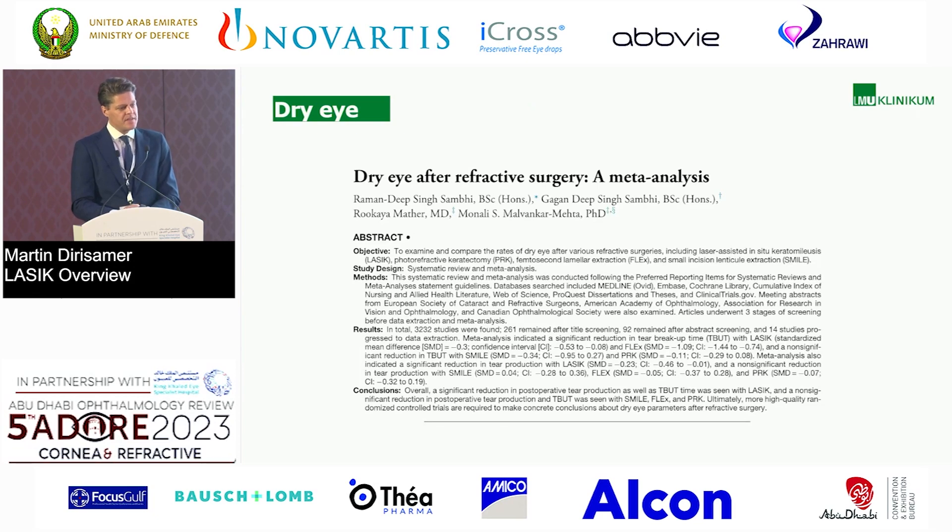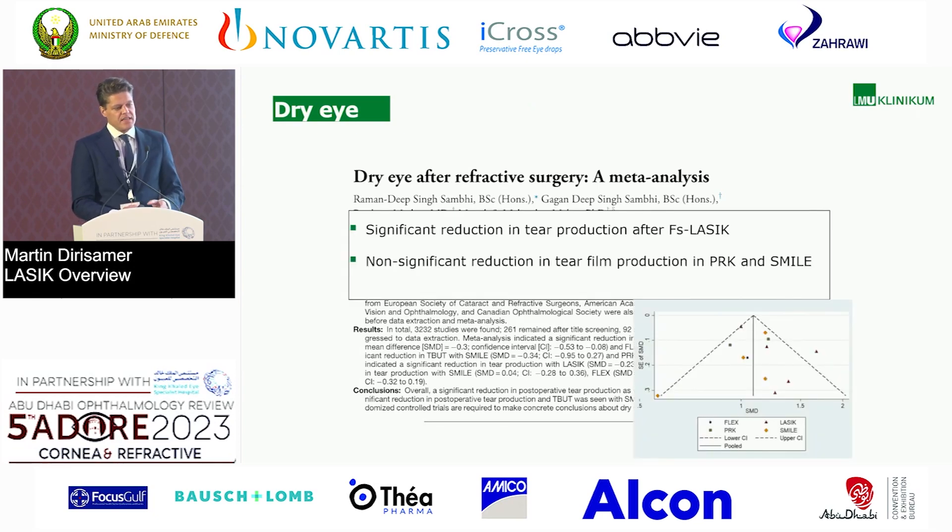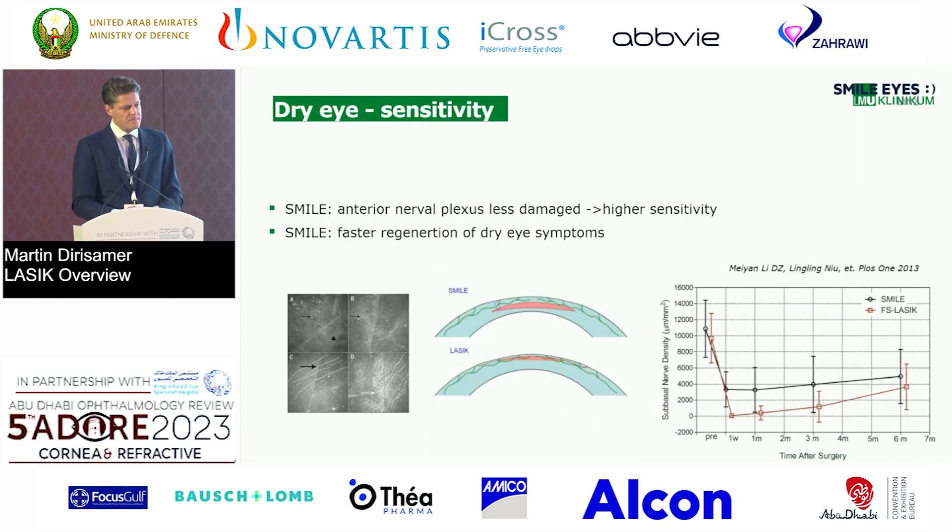Here's the dry eye meta-analysis. They found a significant reduction in tear film production after femtosecond LASIK, whereas there was no significant reduction in tear film production in PRK and SMILE — a significant difference. This matches my personal experience, because after switching to SMILE, patients have a shorter period of dry eye problems. The reason may be that in LASIK you cut the anterior part of the cornea, which is more densely innervated, and this likely has a negative effect on corneal sensitivity.